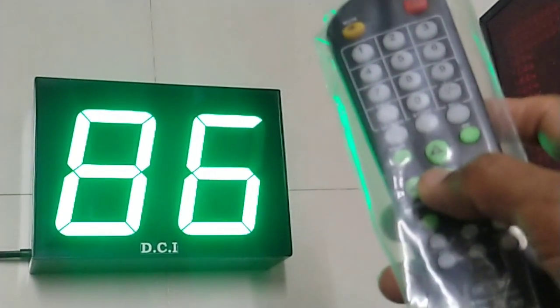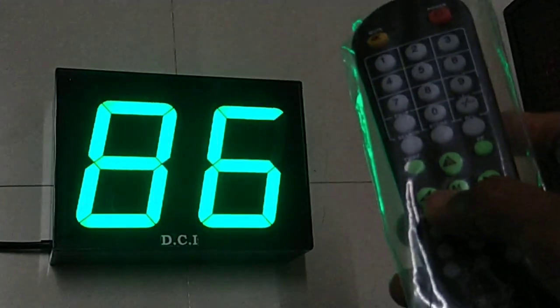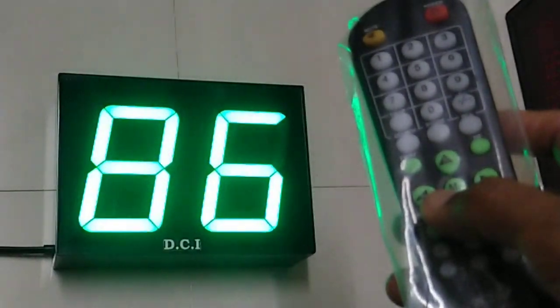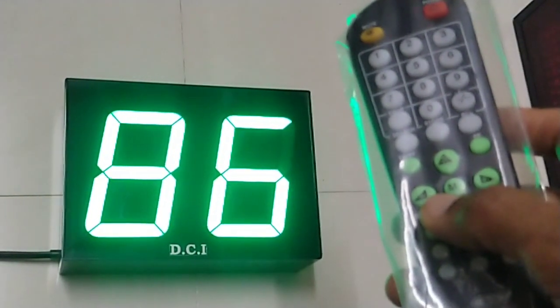The numbers are stored in memory, so even if there is a power failure, the numbers will come back after the power is restored. Thank you.